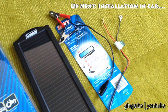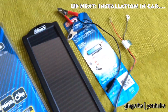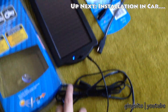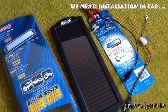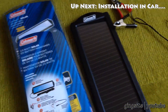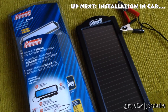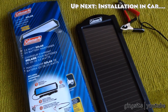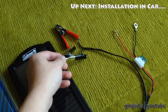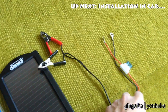It also comes with a cigarette lighter adapter. Unfortunately, that one's installed in my car right now. Keep in mind, if you are using the cigarette adapter to operate this, it does have to be plugged into the always-on cigarette lighter, not the one that shuts off when your car shuts off. If your car doesn't have that, then unfortunately you're going to have to use the alligator clamps or hook it up directly to the battery.